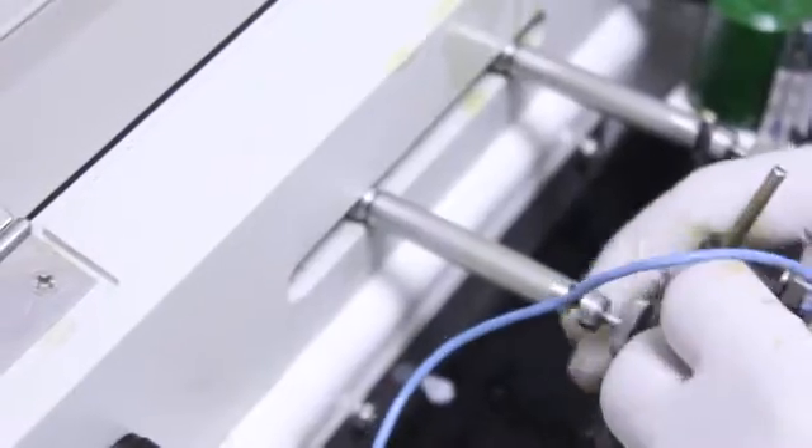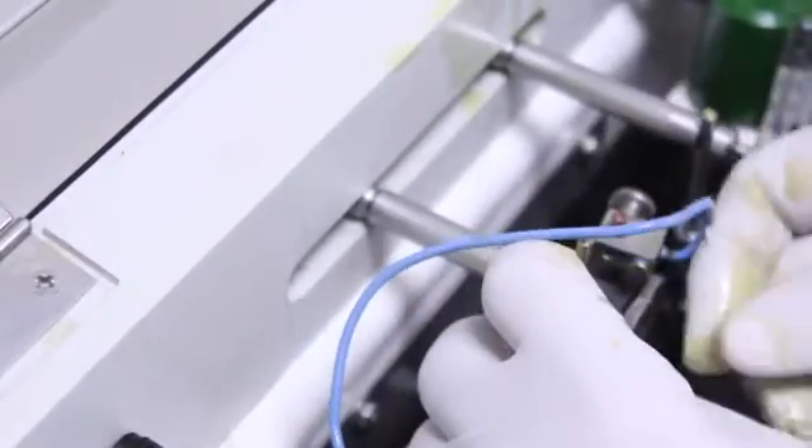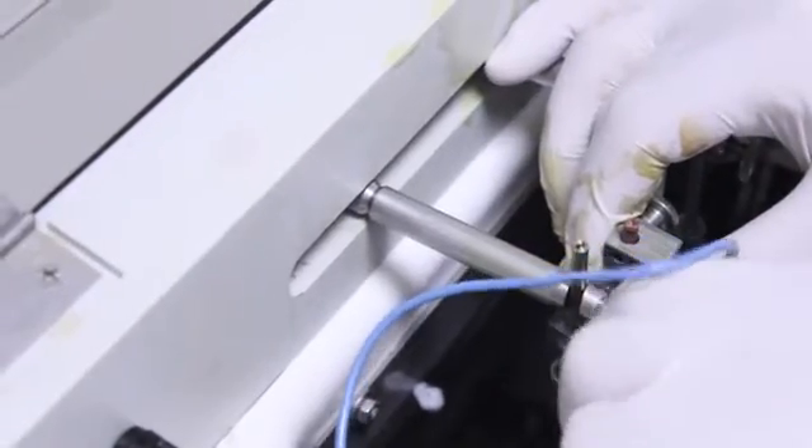Electropolishing is then carried out. In this procedure, atoms of metal from rough projections on the metal framework go into solution before those in smooth areas do. This results in a very consistent, satin-like surface. The polishing occurs in a bath of 85% orthophosphoric acid, which is heated to 49°C to 60°C.